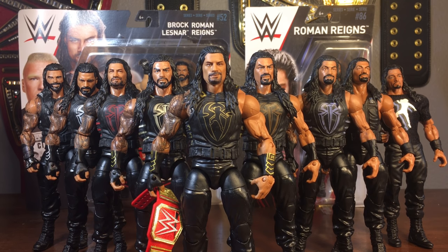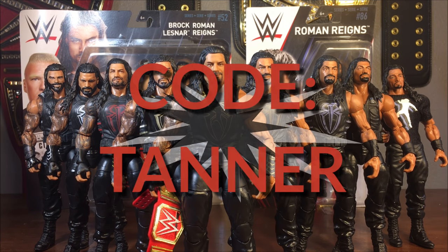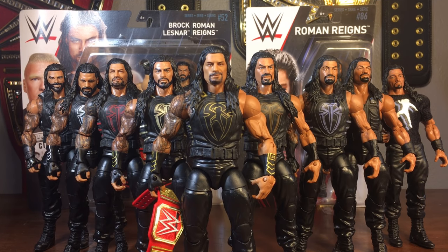Hey guys, WWE Fan Talk here. Today I'm bringing you a video on my Roman Reigns collection. Ever since my Seth Rollins collection video, you've all been asking in the comments if I would show my Roman Reigns. It's not the biggest collection, but there are a lot of figures and we're going to go through them one by one. I also got some new figures to unbox in tribute to Roman Reigns, who recently announced he has leukemia. You can pick up Roman Reigns figures at ringside collectibles using discount code TANNER to save 10% at checkout.